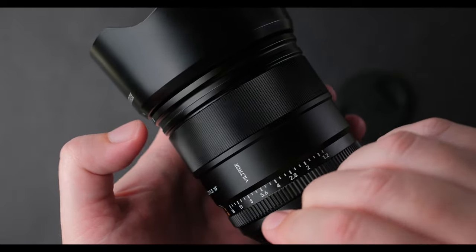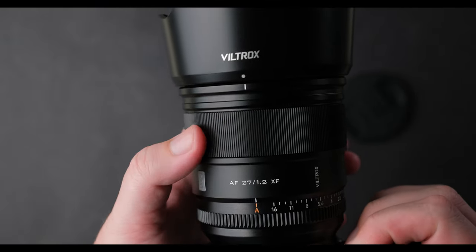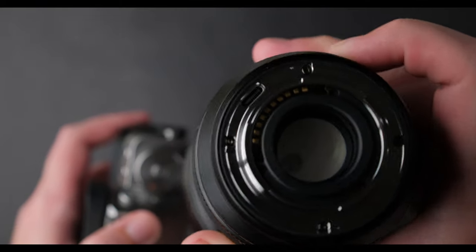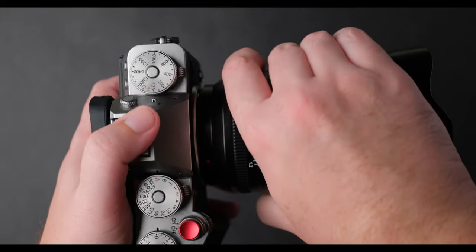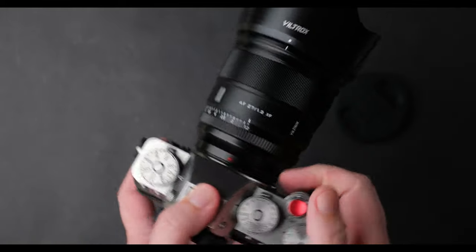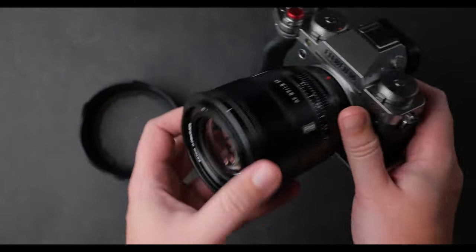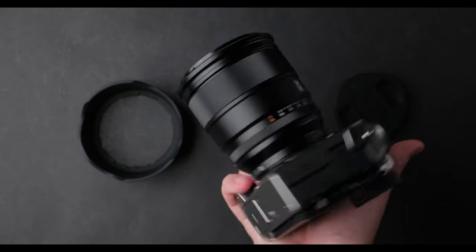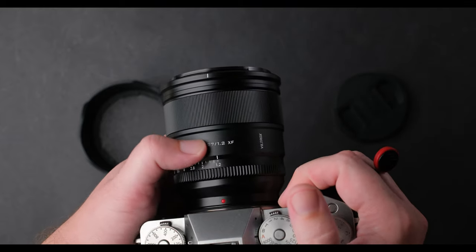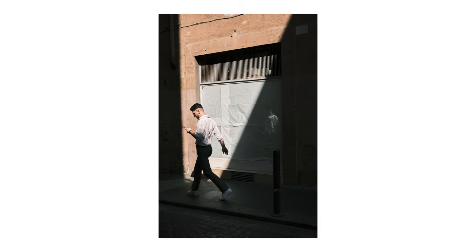The focus ring is made from metal and turns smoothly — it is very easy and nice to use. On the metal mount you can find a USB Type-C port for future updates. Viltrox has updated all their lenses in the past, so this is a great thing. I rarely used 27mm lenses on APS-C in the past, but this year I used this focal length more and more, and after using this lens in Rome I like it even more — it's good for cityscapes, landscapes, and a blast for street photography.